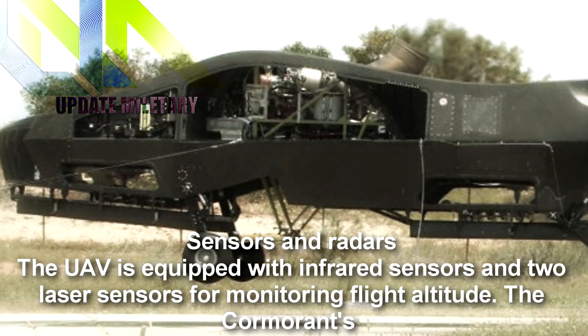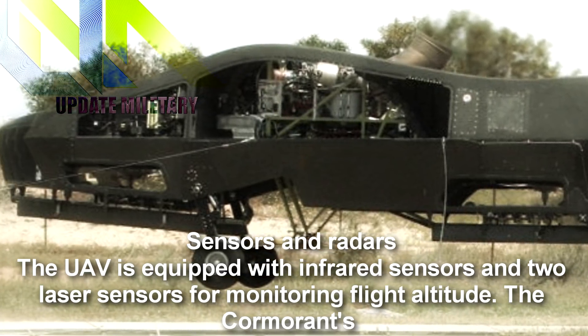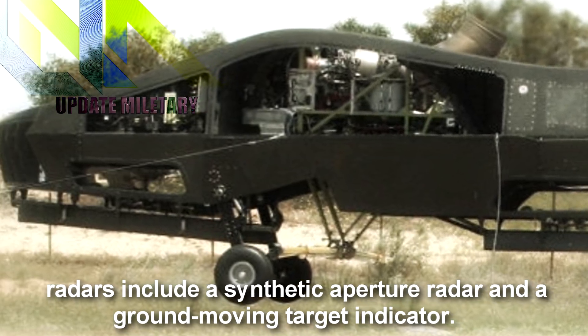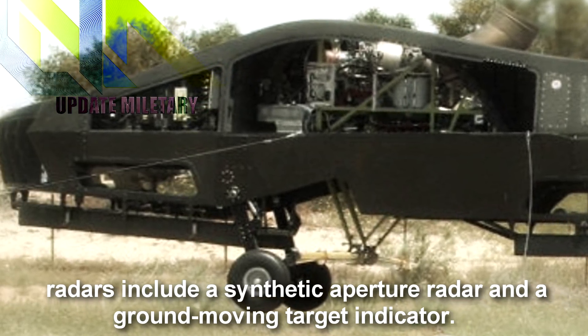The UAV is equipped with infrared sensors and two laser sensors for monitoring flight altitude. The Cormorant's radars include a synthetic aperture radar and a ground-moving target indicator.